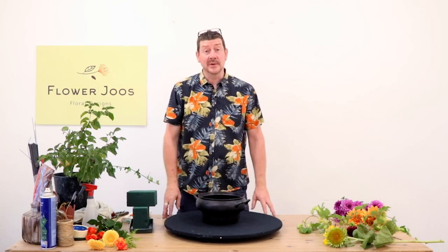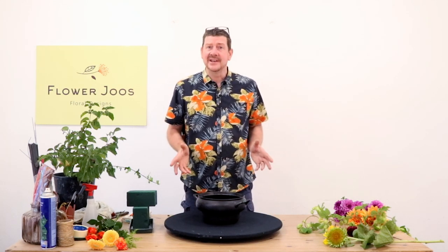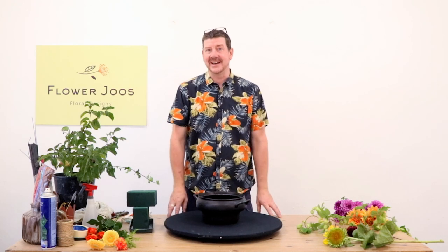Hello, welcome to Flour Juice. My name's John MacDonald and today I wanted to make an arrangement that really reflects the kind of autumn season.